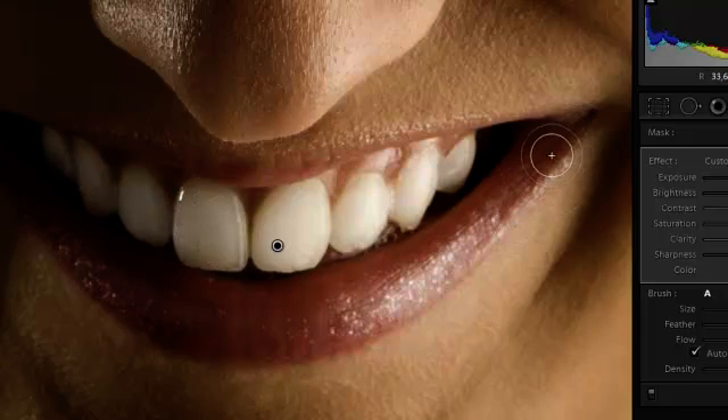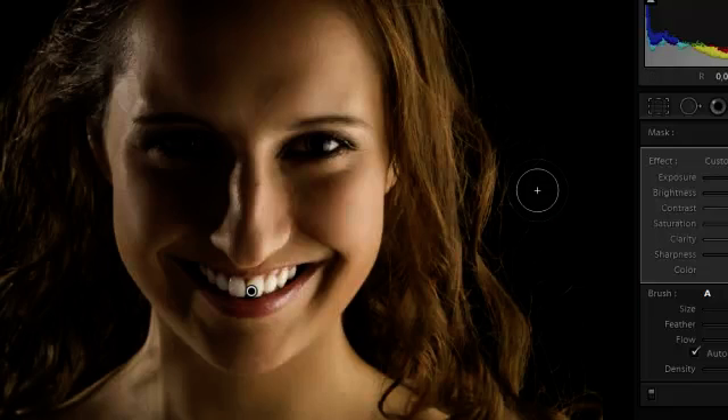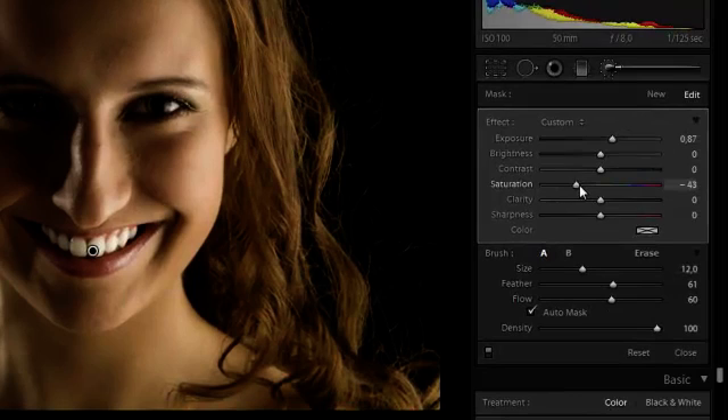This is effectively all we have to do. And now we can zoom out to see how it looks in the whole portrait. And as you can see it is a bit overdone, so we could just nudge back the saturation a bit, and perhaps the exposure.